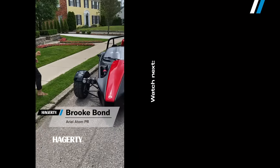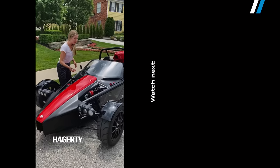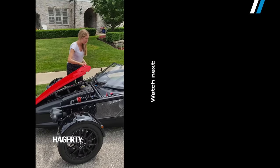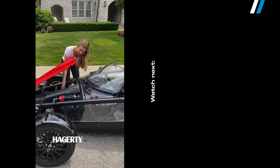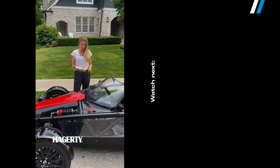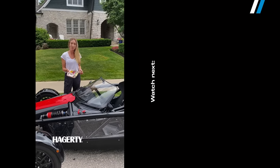Hey everybody, so we just got the Aerial Atom 4 delivered to Metro Detroit, and we're excited to have it in town. But because our friends at Hagerty just had it for a few days, I want to make sure it's ready to get back on the road. Looks like they left us a little gift here that got nice and steamy on the road over from Palmer — they found a cake to fit the frunk perfectly. So thanks guys, hope to see you soon and hope you enjoyed the car.